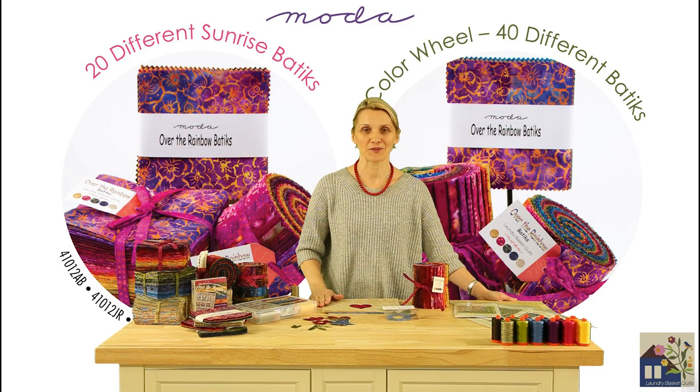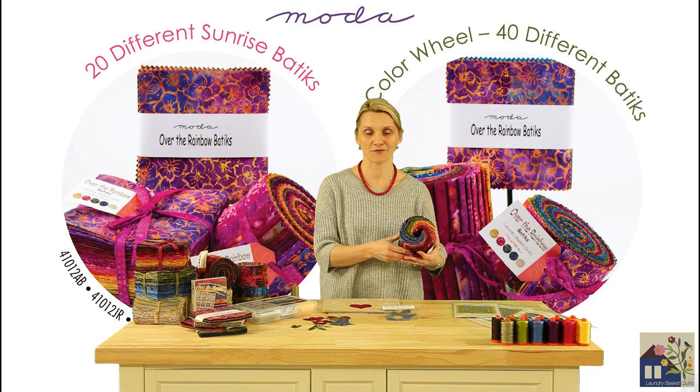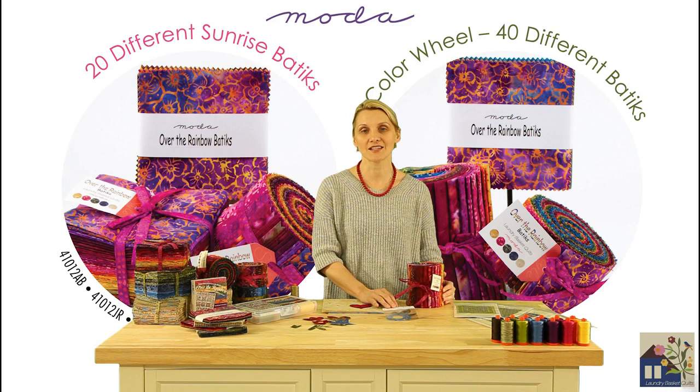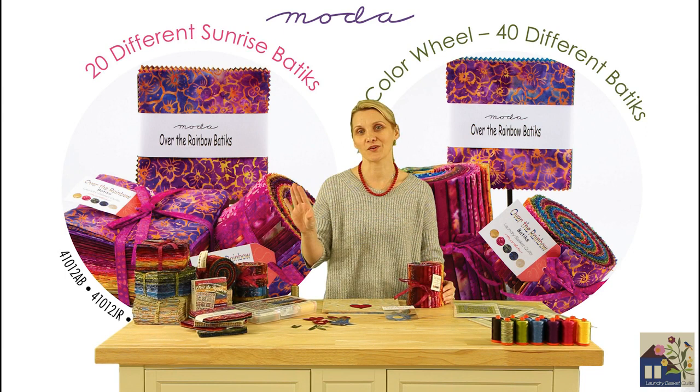But we have something special for you — a whole new cut, the Fat 8 Bundle. 40 of the wonderful pieces from Over the Rainbow are bundled together to create a color wheel, a beautiful bundle perfect for any projects. We will also have the fabrics available in 6-yard cuts on the bolt, so that way you can create an Over the Rainbow wall in your stores.